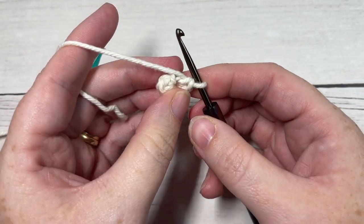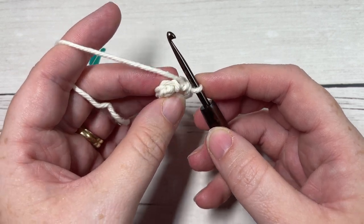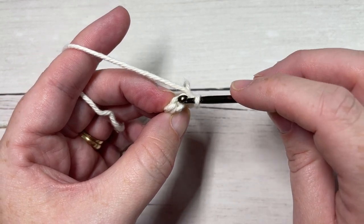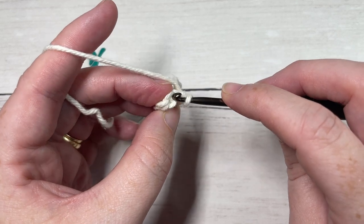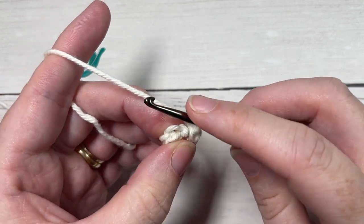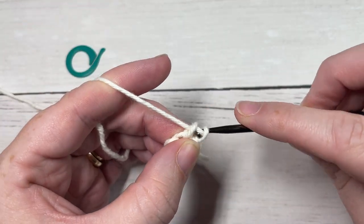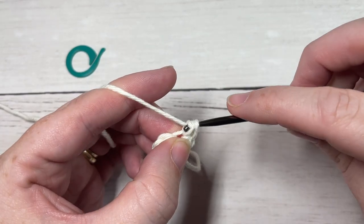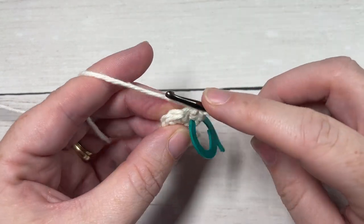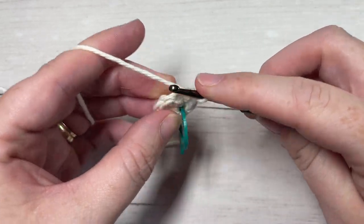We're then going to continue working in rounds. For round two we're going to work in the back loop only of our stitches. Looking at the top of your stitch, you have the loop that is closest to you and the loop that is furthest away — your back loop is the one that is furthest away. You're inserting your hook under that back loop only. Into this first stitch you're going to work two single crochet stitches and place your stitch marker onto the first stitch. You're then going to work one single crochet into each stitch all the way around.